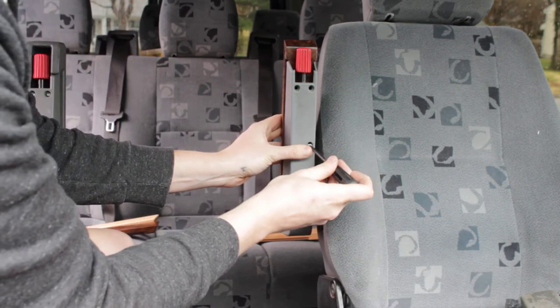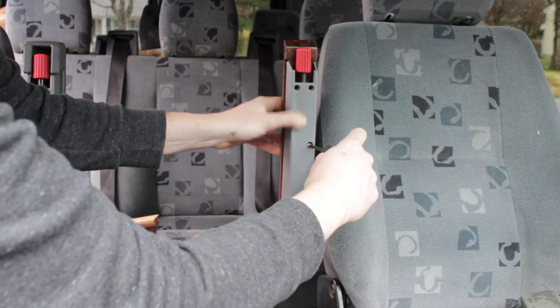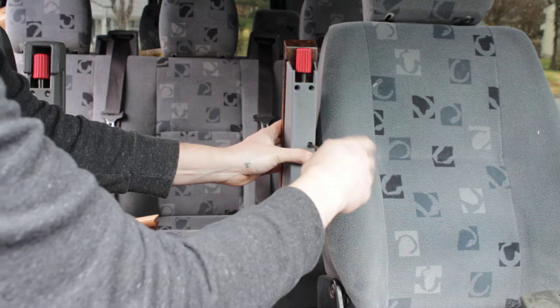Go ahead and fit the new screw — you might have to feel around a little bit for the hole, but I found it right away — and then tighten it down.